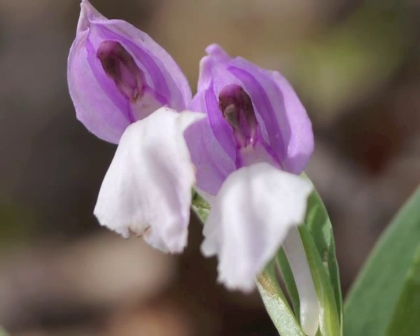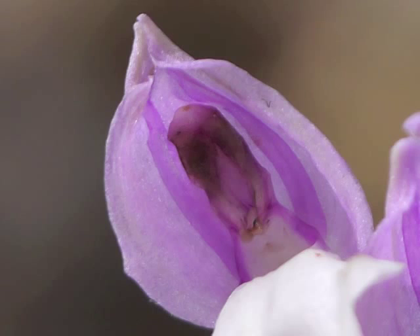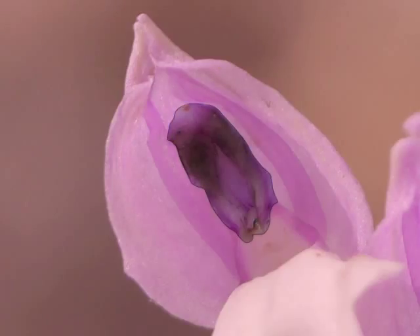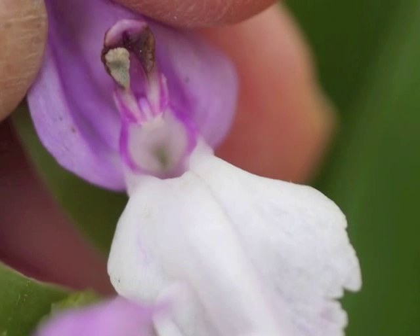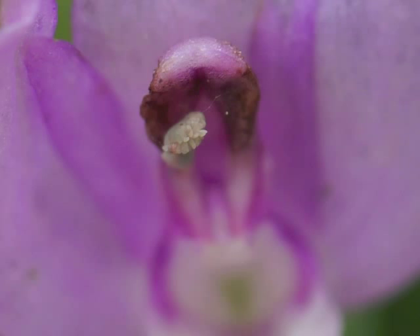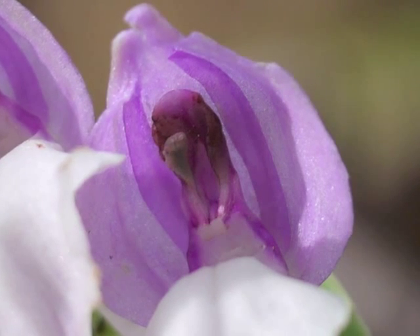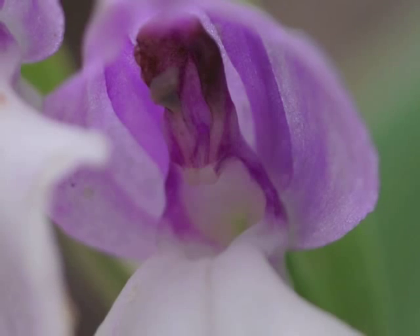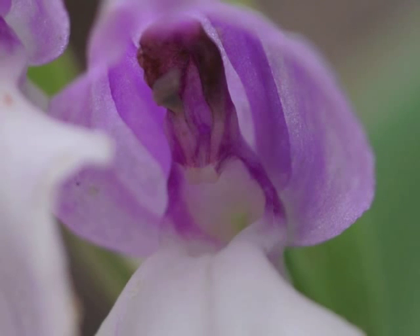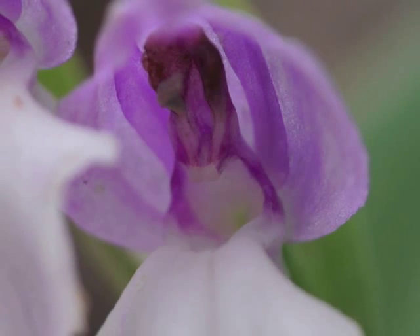When we tip the flower back, we see reproductive parts. Since this is an orchid, the stamens, style, and stigma are fused together, and are referred to as the orchid's column. This particular Showy Orchis flower has one pollinium remaining. The pollinium is the green-tinged organ which attaches to the insect pollinator. The pollinator seeks nectar in the front opening of the flower's throat, down to the nectar's spur. While maneuvering to reach deep into the spur, the insect receives one or two of the pollinia, which have sticky attachment points.